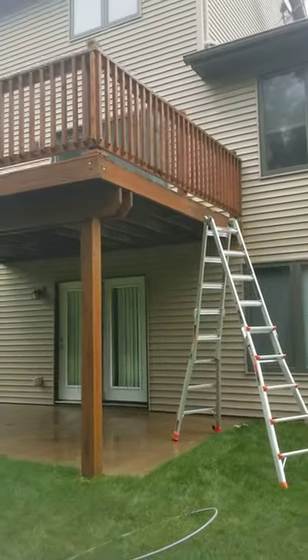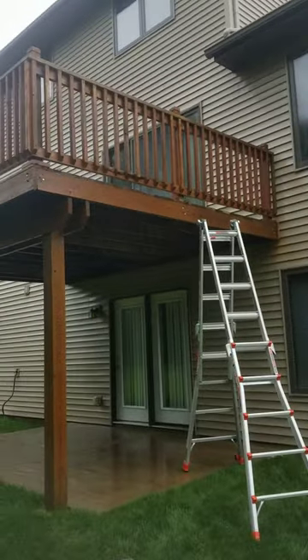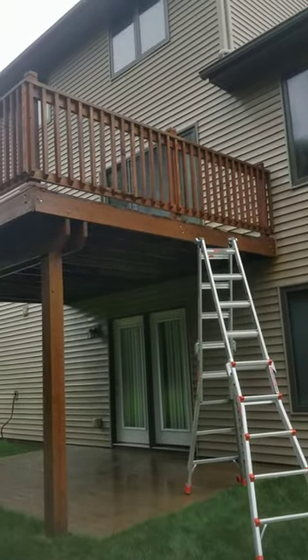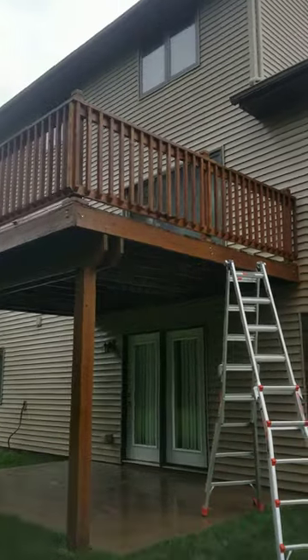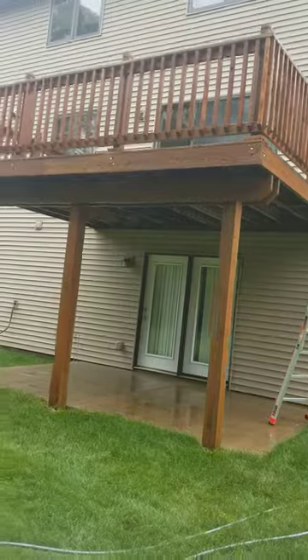It's really bad on the floor part. The customer is going to go ahead and stain this themselves, so we're just pressure washing it for them. This is pressure washing the deck.